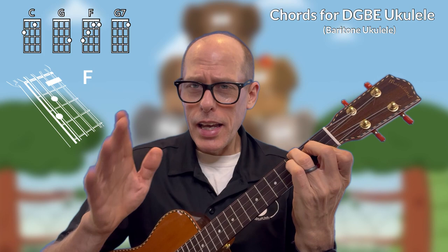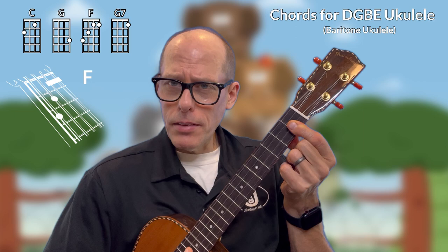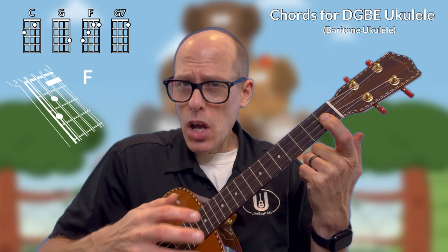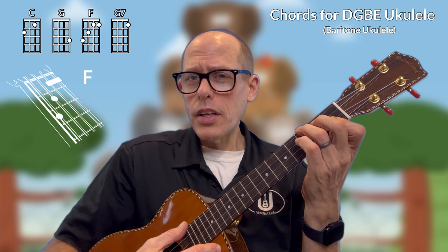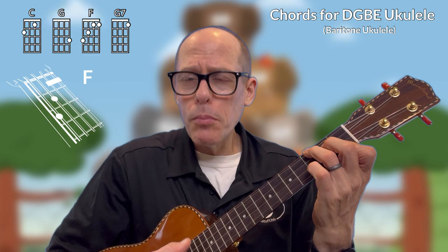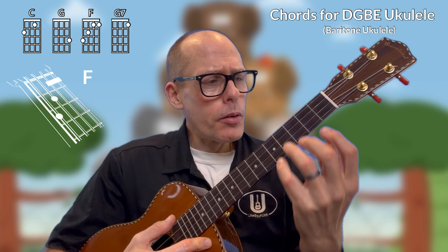Now don't let the F chord freak you out. Put your first finger across strings one and two right above the metal first fret. Pull against the fretboard. Support your ukulele with your strumming arm so that your wrist and fingers are free to strum and pick. Then add your thumb for some light support — that should give you most of the sound you need. Then just add two fingers. Work on that leverage to get most of the sound. Don't over press, and eventually you'll get it.